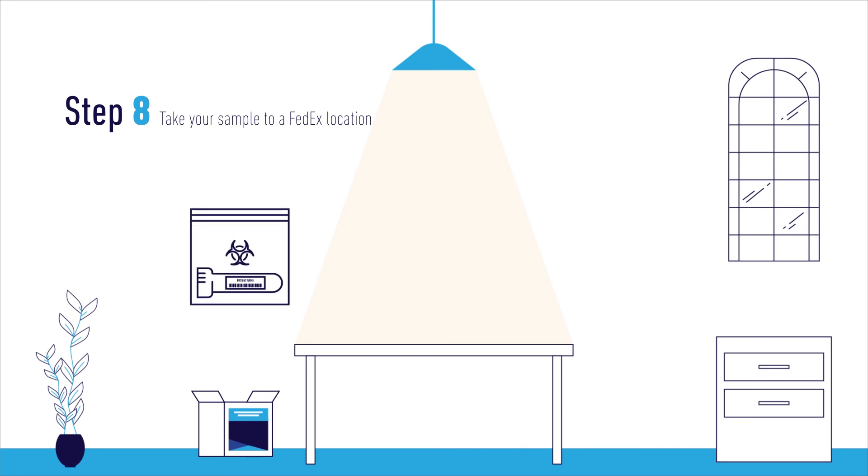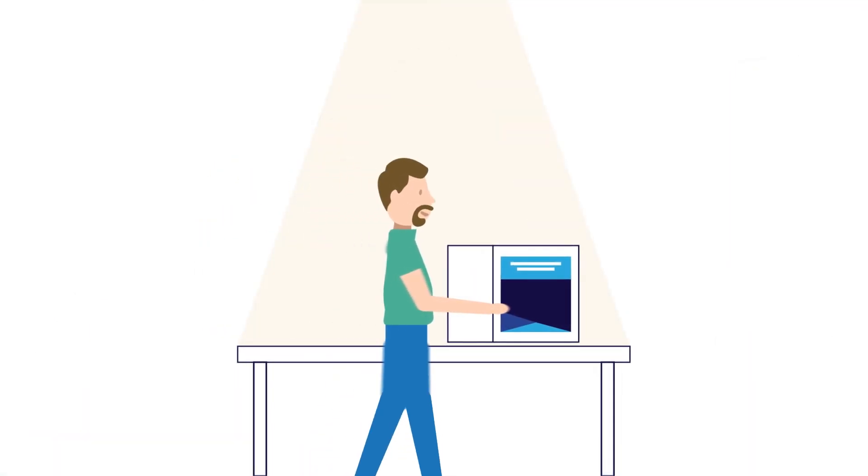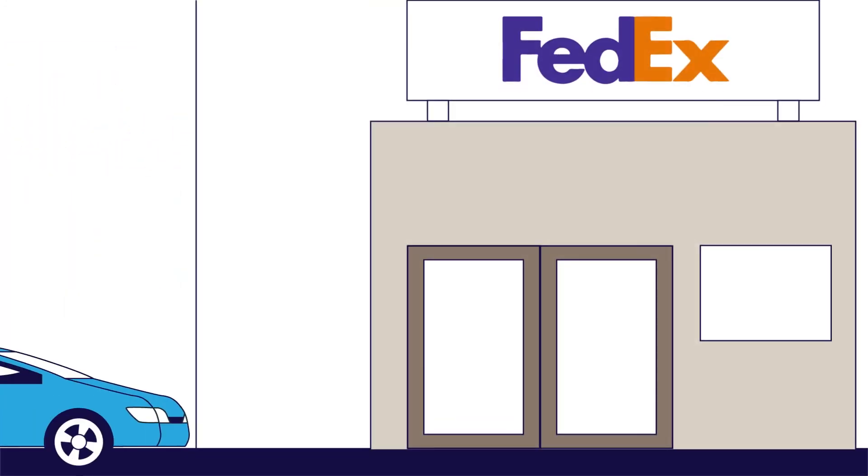Step 8. Place the biohazard bag in the return box, then place the box into the FedEx pre-labeled shipping bag and seal it. Finally, take your sample to a FedEx location. You will need to collect your sample and take it to FedEx on the same day.